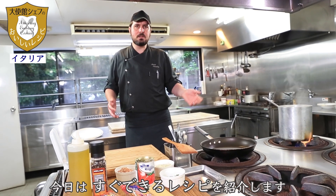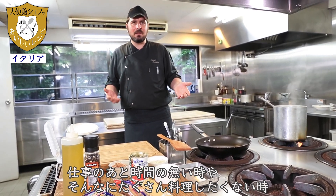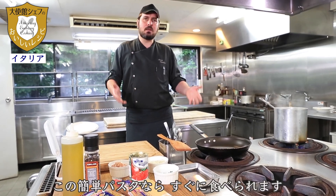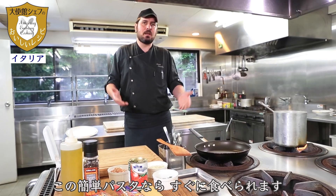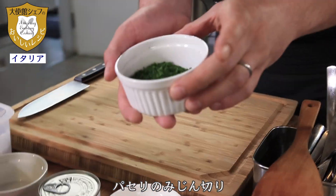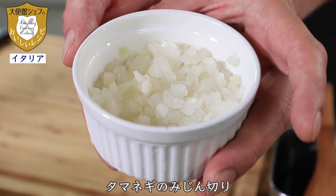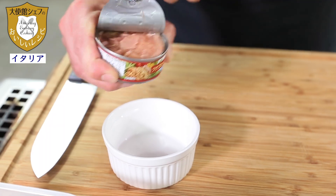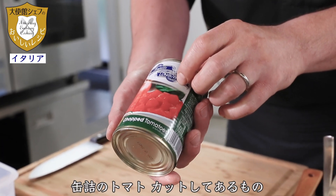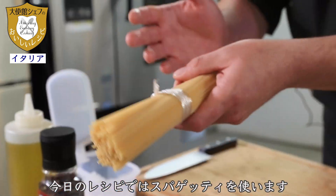Today we prepare this recipe because it's very fast. Sometimes after work we don't have the time and we don't want to cook so much. This pasta is ready in 10 minutes. The ingredients are chopped parsley, chopped onion, tuna, and peeled and chopped tomato. Today for this recipe we will use spaghetti.